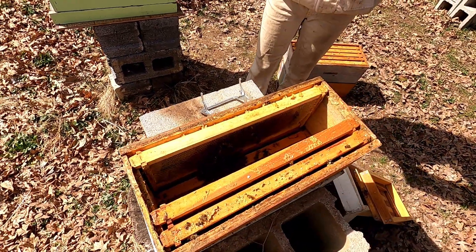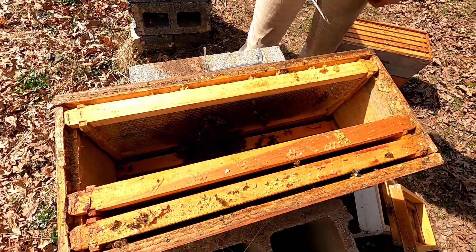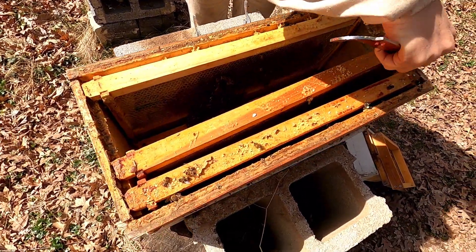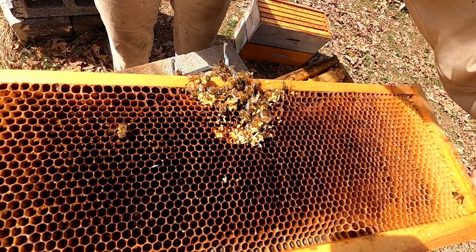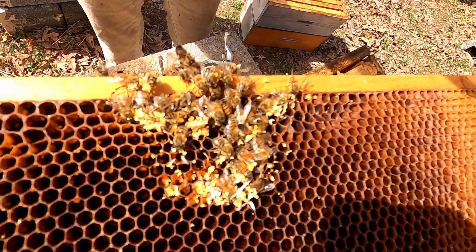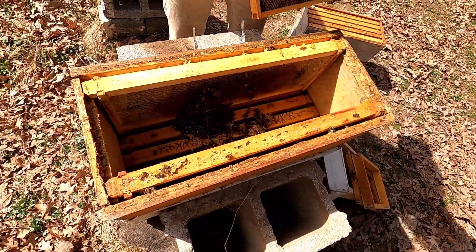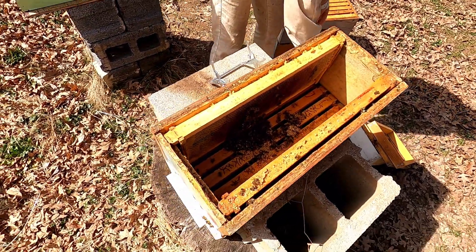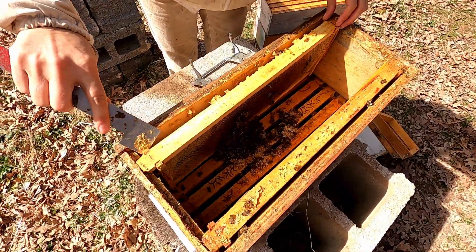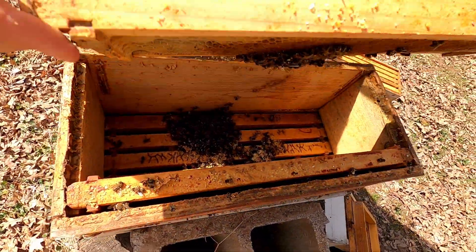When you see clustered clumps of dead bees, you know what happened — they froze. The cluster looks like it was about three frames wide, which isn't overly small, but as I said, when these girls unfortunately were dealing with extra cold because the box had fallen apart...